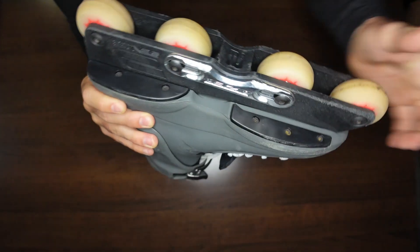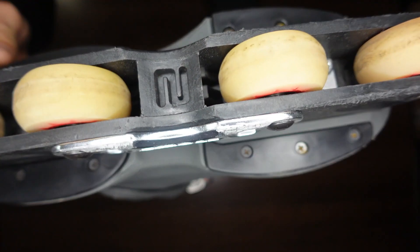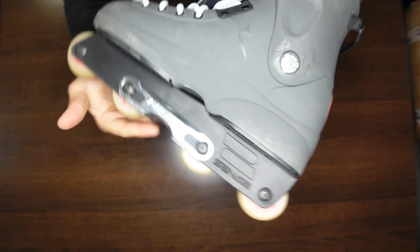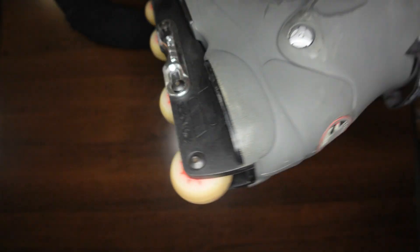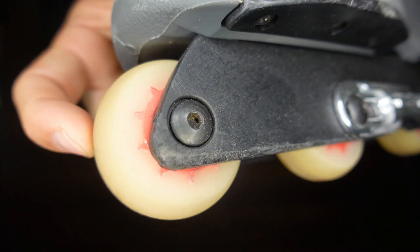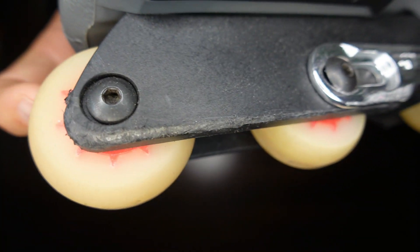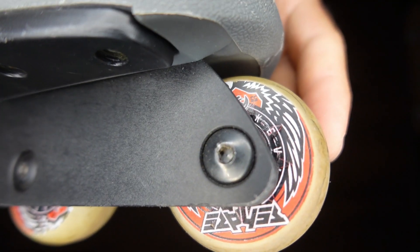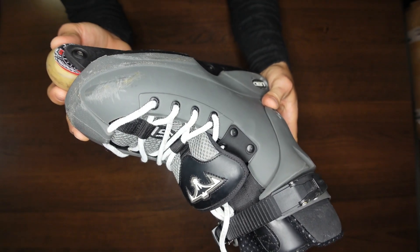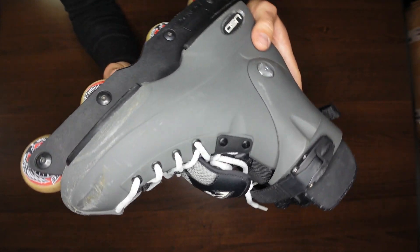Law is saying you have these four replaceable individual sole sliders — sole plates, whatever you want to call those. Looks like a replaceable H-block in there with Senate. Interesting, so I guess these are Senate non-UFS frames with some Kaiser grind plates — metal grind plates. I remember they had Liberty Spike wheels; I don't think these are those, but it seems like a similar concept. These look like the OEM original Senate Kevin Gillen wheels.